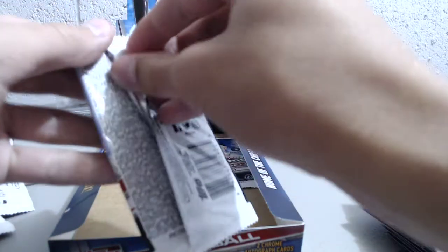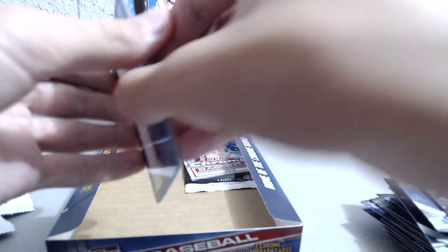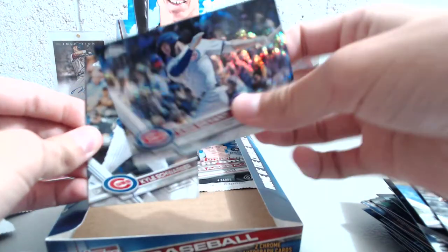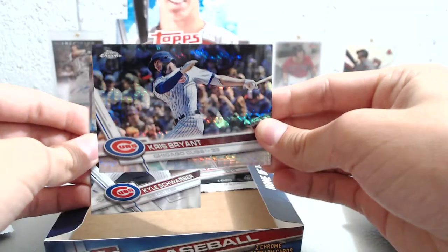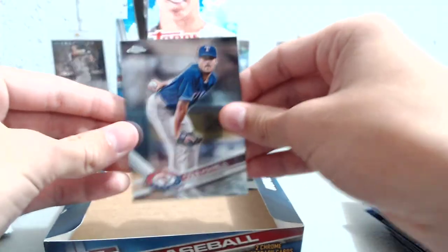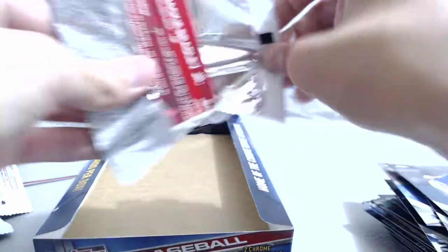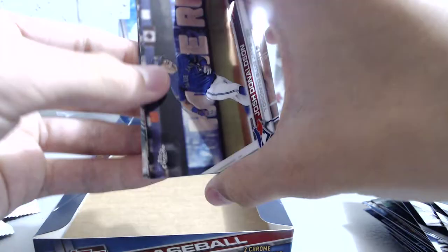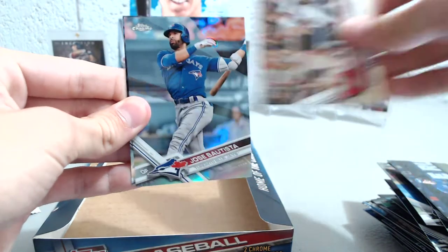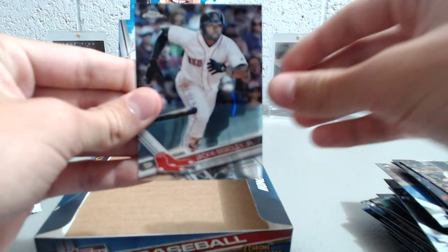All right, last two packs — let's see if we can get a nice numbered card. We have Todd Frazier, a nice Kris Bryant prism, Kyle Schwarber, and Cole Hamels. All right, to the last pack — we have Josh Donaldson, Tyler Naquin, a Jose Bautista refractor, and Jackie Bradley Jr.